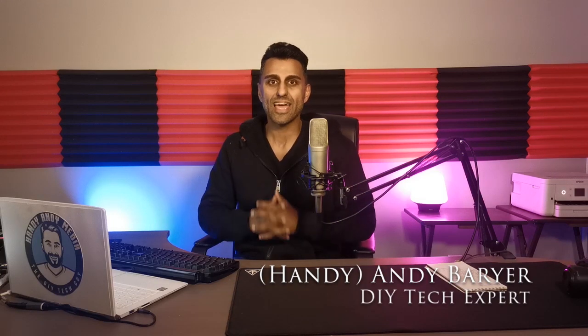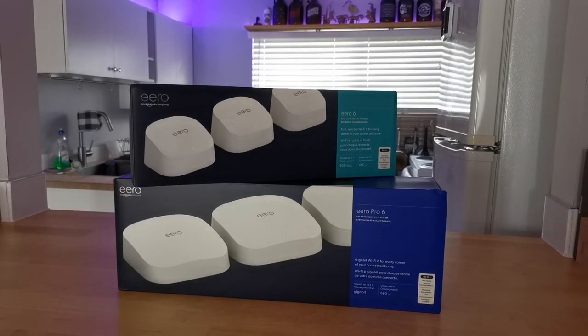If you're setting up a smart home, one of the best investments you can do is to get a Wi-Fi 6 mesh system to be the backbone of your wireless network. Hi everybody, it's Andy Barrar, aka HandyAndy, your DIY tech guy, and today we're doing a review of the Eero 6 and the Eero Pro 6 Wi-Fi systems. Eero is an Amazon company, so they know a thing or two about making smart home products and now they want to provide the Wi-Fi in your home. Being a Wi-Fi 6 product, this is really an investment to future-proof your home as all these new wireless devices are going to support the new Wi-Fi 6 standard. So let's begin this review by looking at the unboxing.